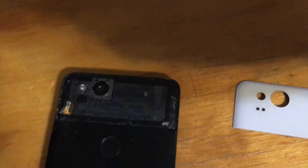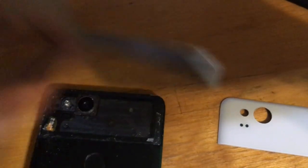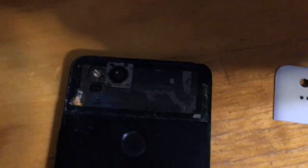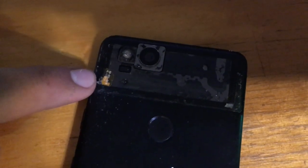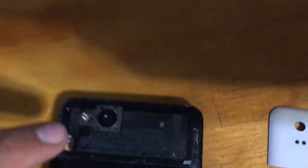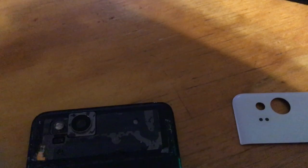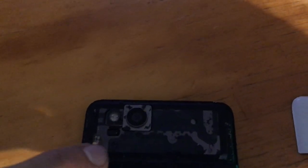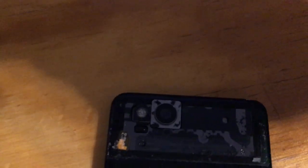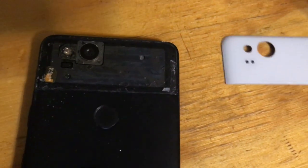I used an iron because I couldn't find a heat gun, and just chiseled it off with a plastic pry tool. My replacement glass came with adhesive to stick it on with. Be careful — right here there are some wires, and right here there's a small hole. Make sure you don't get your pry tool in those areas.